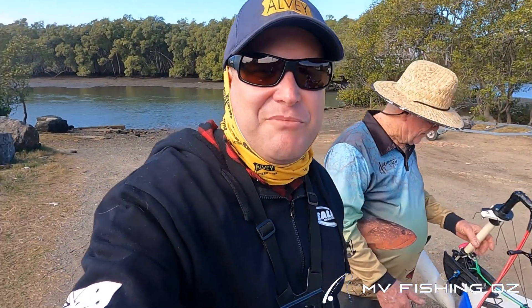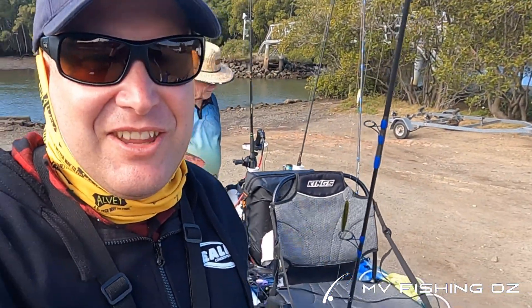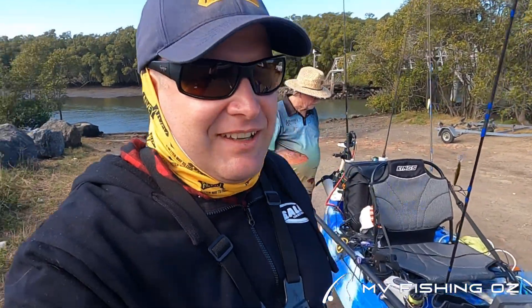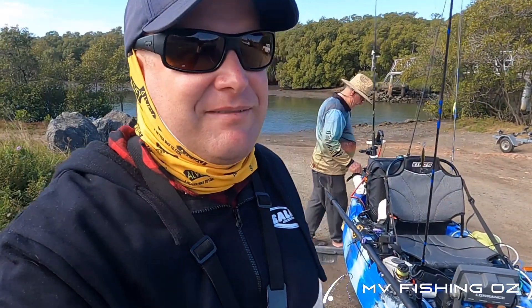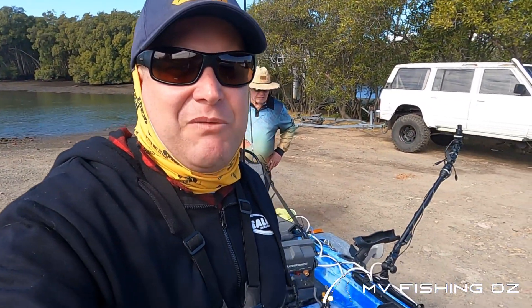So we had a very good morning down Boggy Creek — got into a few flathead. We went down to the cruise ship terminal to have a bit of a muck around and I decided that was a pretty crap idea. The current was running too fast, the wind was blowing, and the coppers were constantly shooing us away from a US warship, even though we were not within cooee. But hey, this thing's a pretty imposing little rig. Hope you enjoyed the show. Stay tuned — we've got more episodes of MV Fishing Oz coming up shortly. Be good, have a great week, thanks for watching, bye for now.